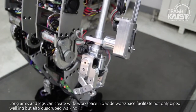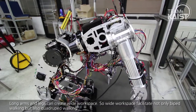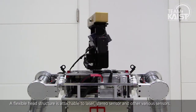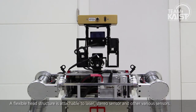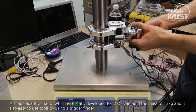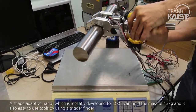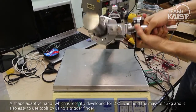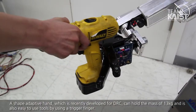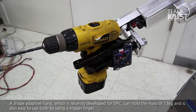The wide workspace facilitates not only biped working but also quadruped working. A flexible head structure is attachable to laser, stereo sensor, and various other sensors. A shape-adaptive hand, which was recently developed for DRC, can hold a mass of 13kg and is easy to use with tools by using a trigger finger.